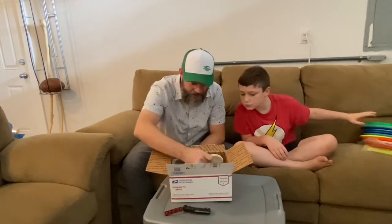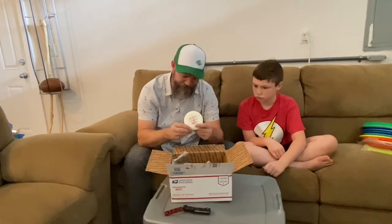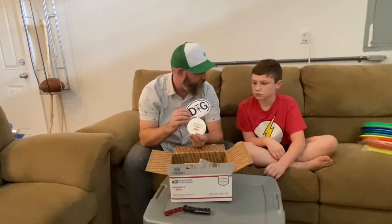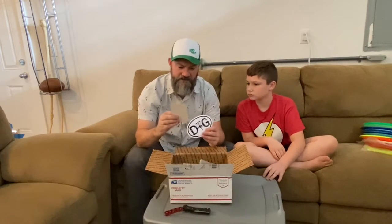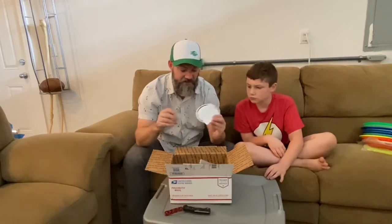They also threw in a little Glow mini disc for us, which is cool — they didn't advertise that, so it's nice of them to throw it in. We also got a little disc golf bumper sticker, which I might have to find a place for, and another sticker that says Community Disc Golf, which is the company we bought this box from.